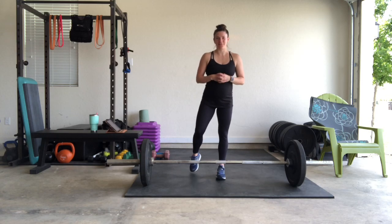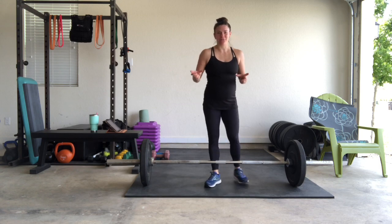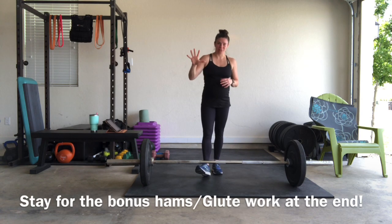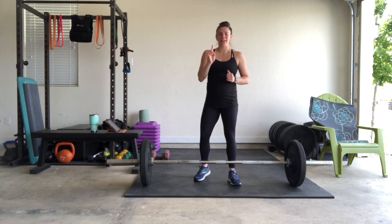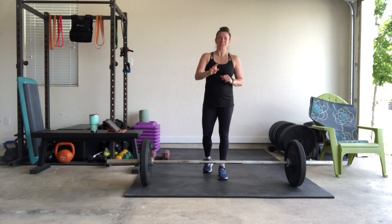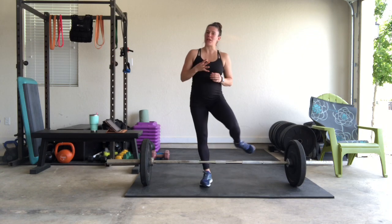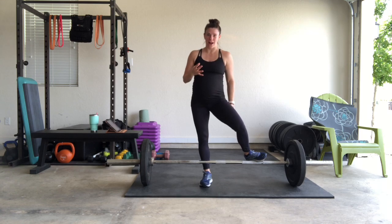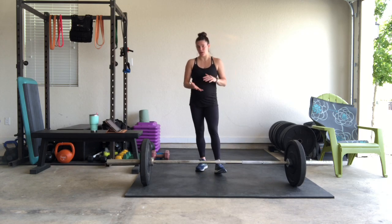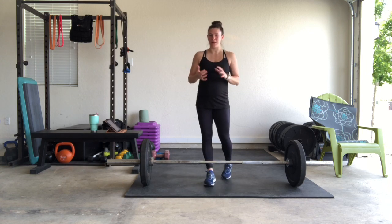Hello everybody, welcome back to my channel and if you're new here, my name is Sam. Today we're going to do a 25 minute leg blasting workout. We've got 5 moves. We're going to have 1 minute to complete the reps in each move, then we're going to take a 1 minute break and repeat for 4 rounds. Each round is technically 6 minutes long, so it's going to come in right under about 25 minutes.